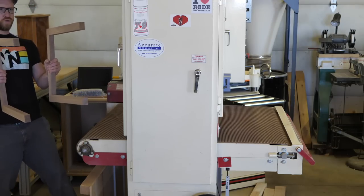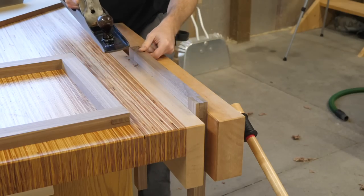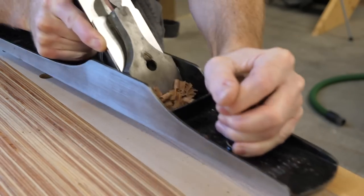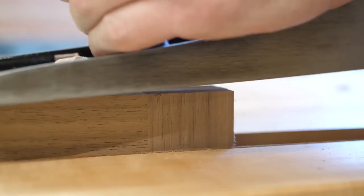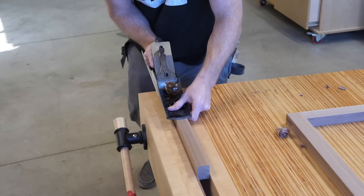I have a bearing going out somewhere on my sander — I have some repair work in my future, I'm sure of it. I flush up the joints with a number seven hand plane and while I'm at it I go ahead and clean up the whole surface.